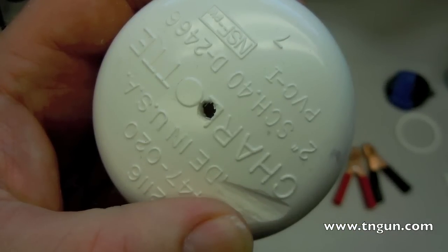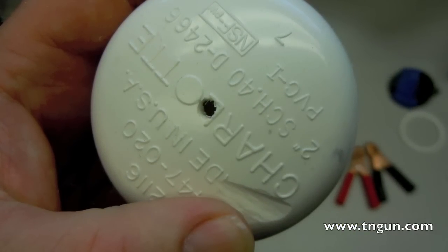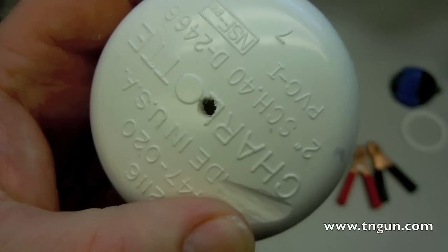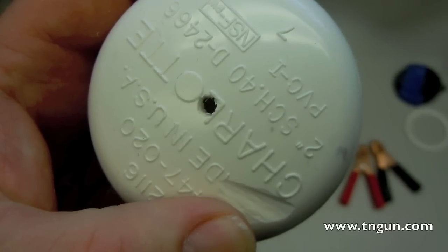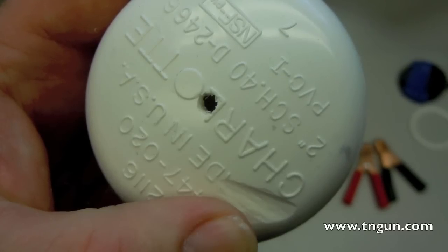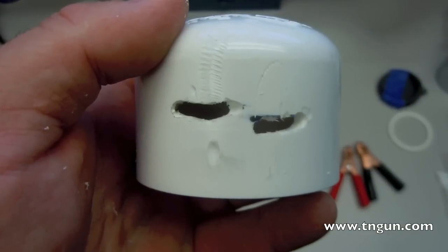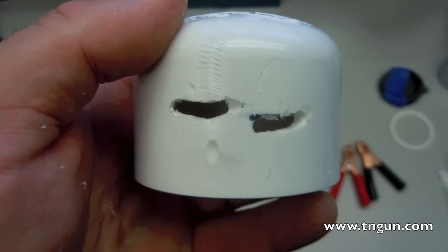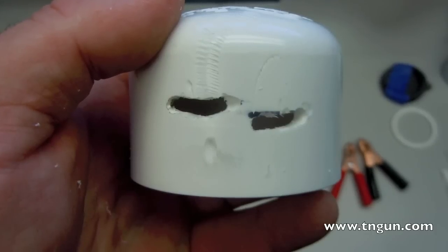First thing you're going to want to do is take a 1/8-inch drill bit and drill a hole in the center of the end cap. You can't see it here, but after you've done that, you need to countersink that hole to make it smooth and triangular so the water flows out easier. Then you need to cut two 3/4-inch slots that are 1/8-inch offset and 1/8-inch apart for the electrodes.